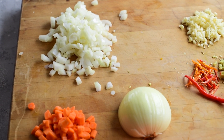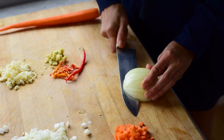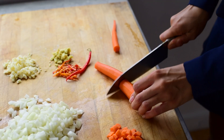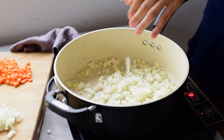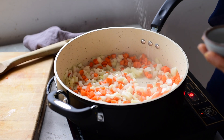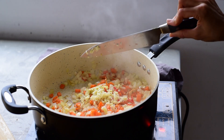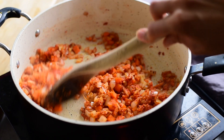Every good curry starts off with sauteing some aromatics. Today we have onions, carrots, garlic, ginger, and Thai chili peppers. You want to dice the onions and carrots very finely so that they almost melt into the background of the curry. If you're sensitive to spicy food, you can omit the chili peppers or use a less spicy pepper such as a jalapeno. Saute the onions and carrots in a bit of coconut oil and cook them down until they're really soft, seasoning with a little bit of salt and pepper along the way to build flavor. Once they're softened, add the minced garlic, ginger, and chili pepper along with some red curry paste. Thai Kitchen is my favorite brand, but just keep in mind that each brand has a slightly different level of heat.